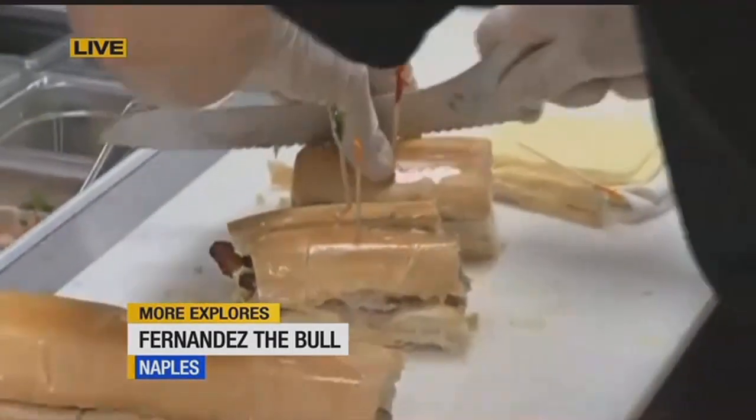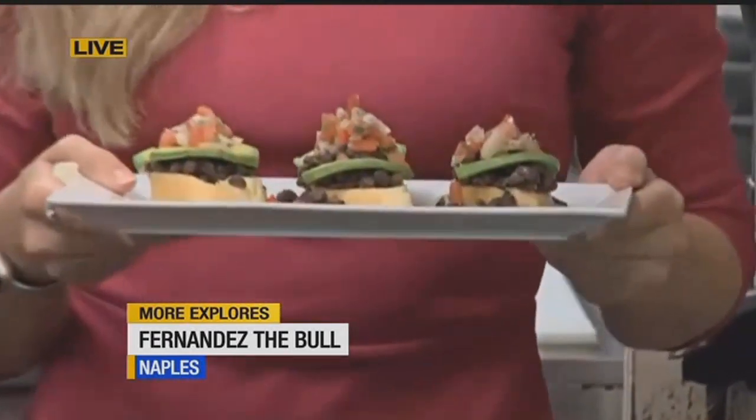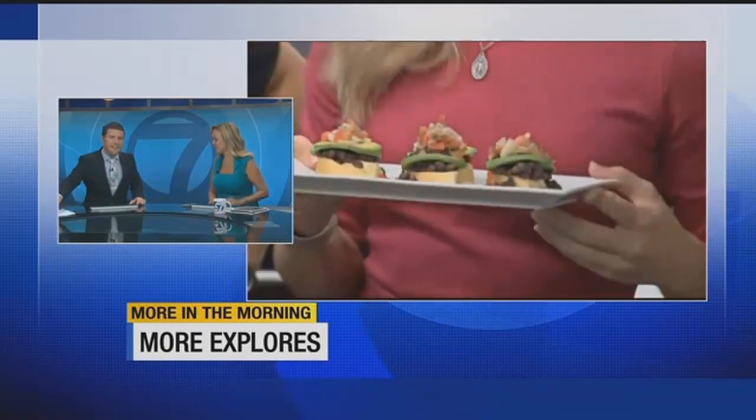So Jen, Greg, there you have it. But also, Jen, look what we found for you — a vegetarian option. So we're going to check this out coming up in the 9 o'clock hour. There's something for everyone here. That looks delicious. It all looks delicious. It looks sensational, Kristen. It looks really good.